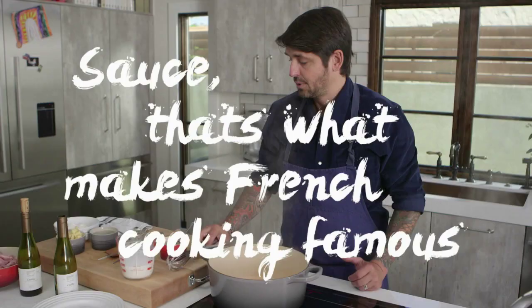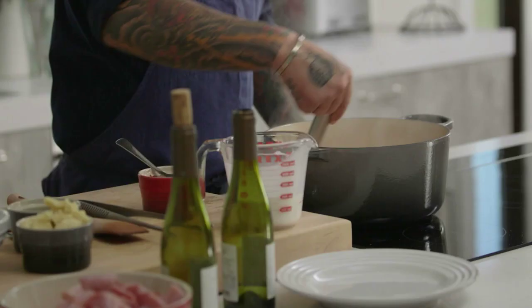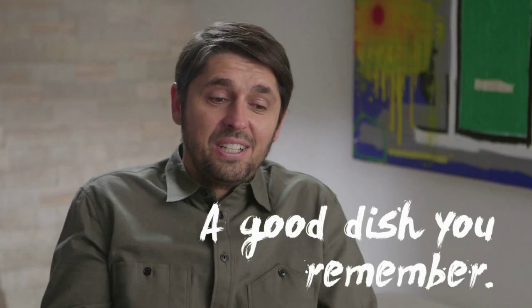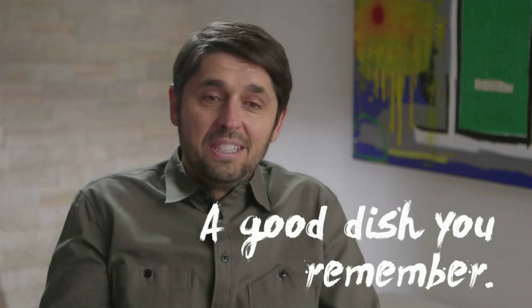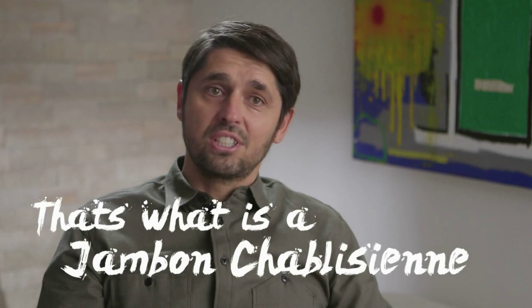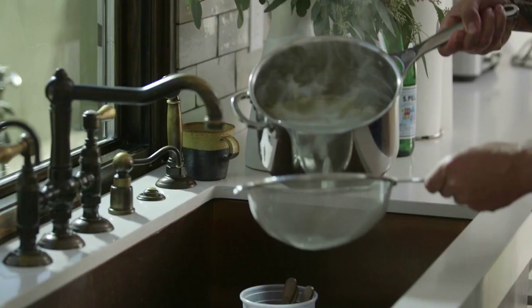This dish is really just about the sauce. Sauce — that's what makes French cooking so famous. It's all about the sauce. Now we have the crème fraîche here. You can see we get a very, very beautiful light pink sauce. We're going to reduce the sauce for five good minutes. It's a good dish — you remember it. You cannot forget the taste. That's what is the Jambon Chablisienne.